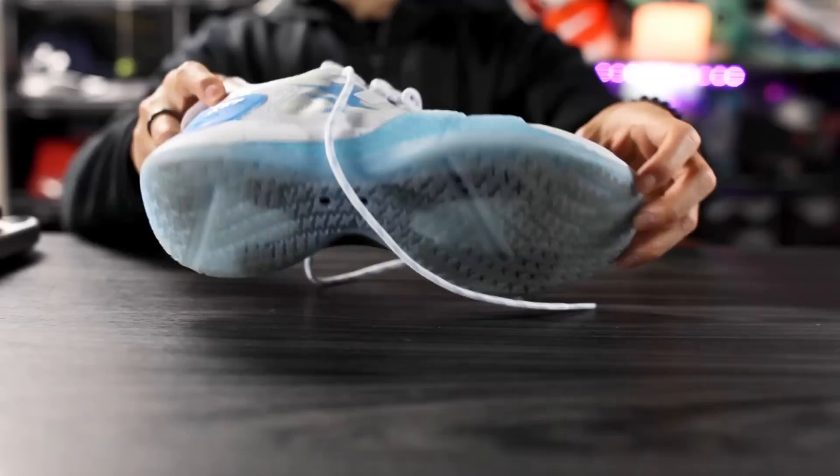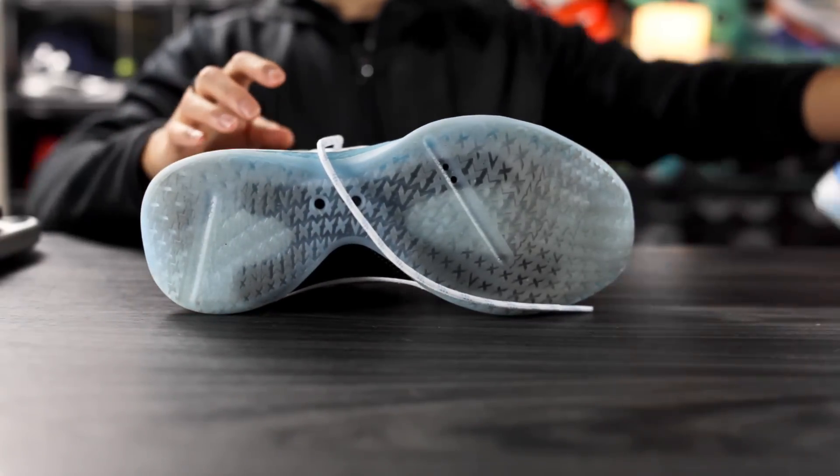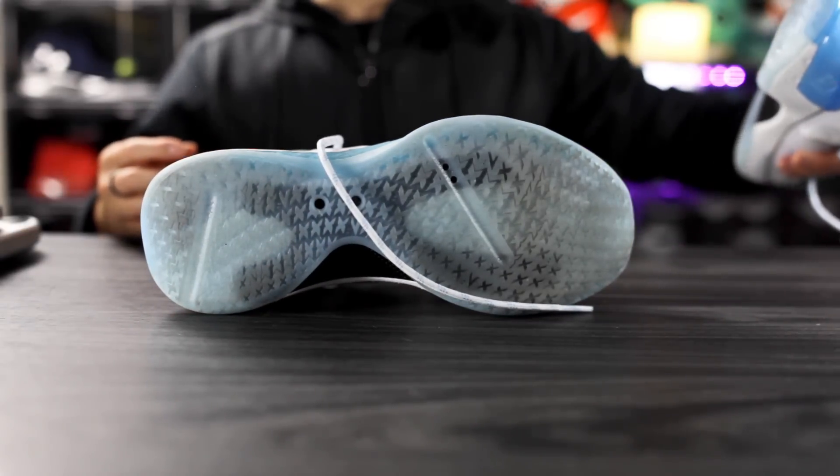There are some nice premium touches on the shoe. If you guys want to cop, I'll try to leave a link in the description box. Let's get started with the traction — we've got a lot of X's on the outsole.